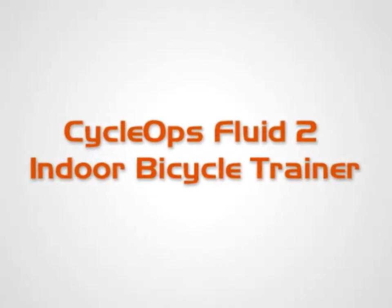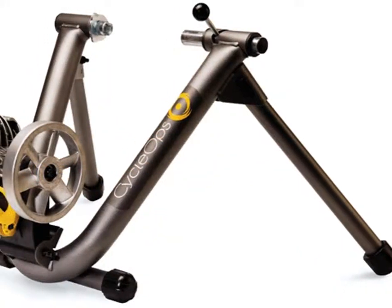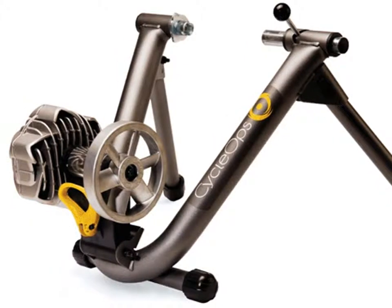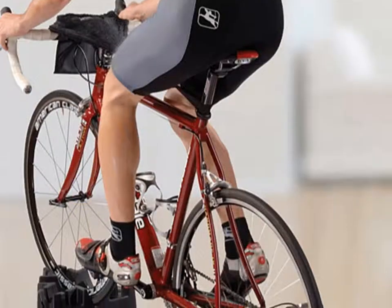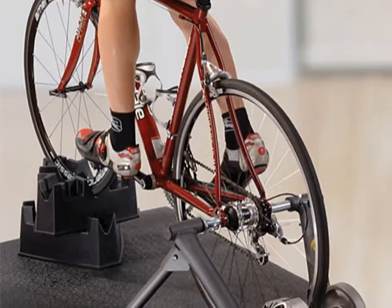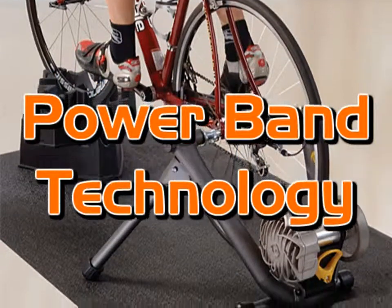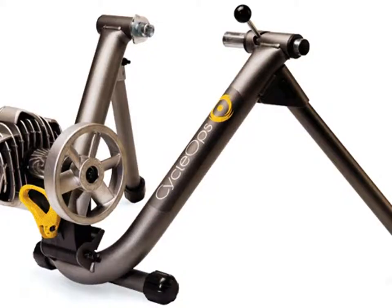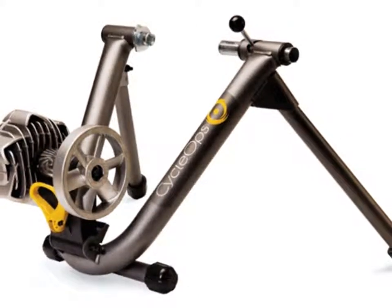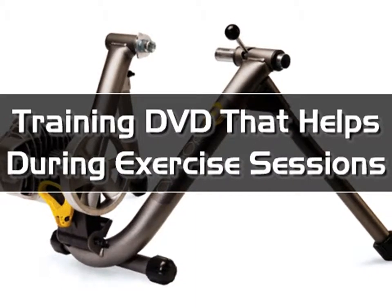CycleOps Fluid 2 Indoor Bicycle Trainer. The CycleOps Fluid 2 Trainer helps individuals stay in shape, especially during cold weather or times when getting outside is impossible. With a larger flywheel, the bike offers twice the inertia that makes it feel more like the road. Powerband technology offers the right amount of resistance for each user, and it's a quiet machine. It includes self-cooling mechanisms that allow the unit to perform very well, and a training DVD that helps during exercises.